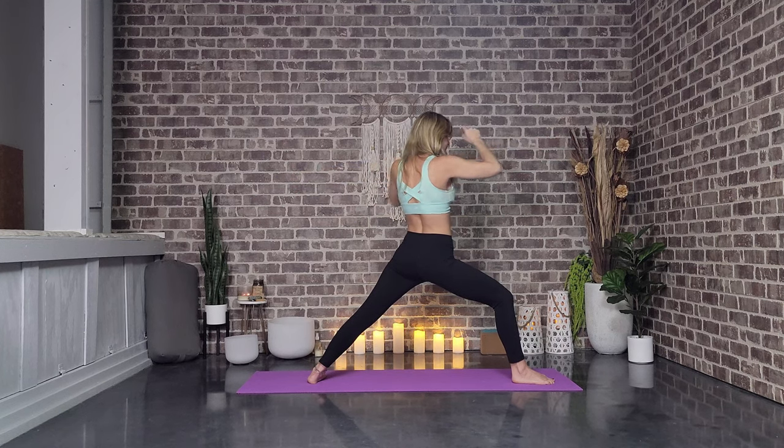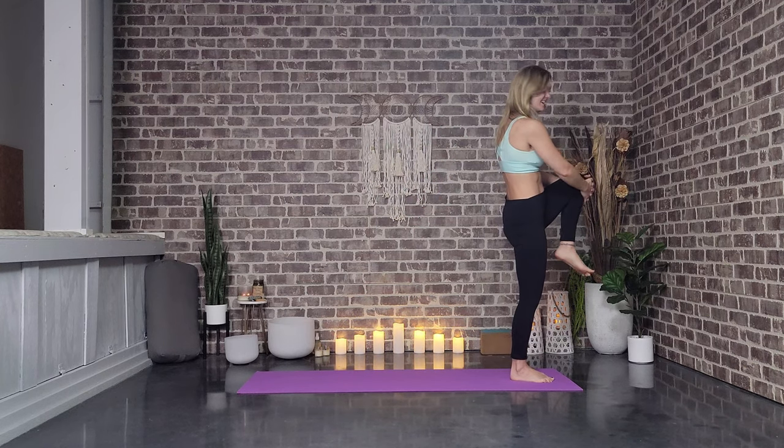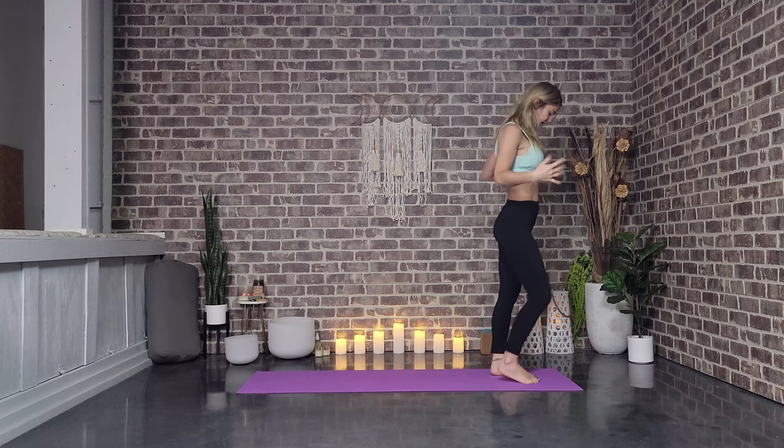We're going to take a big step forward and grab that knee and take those ankle rolls on this side. And let's reverse those ankle rolls. We will release here. Beautiful. Shake out.